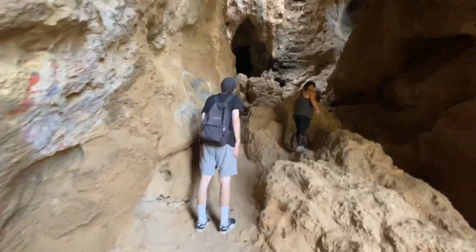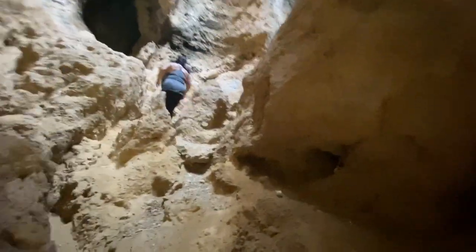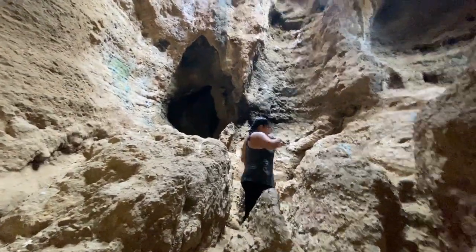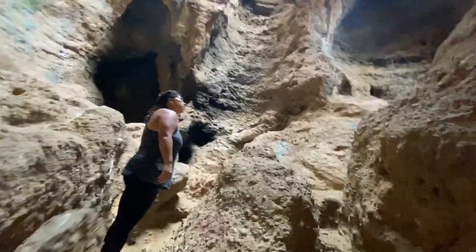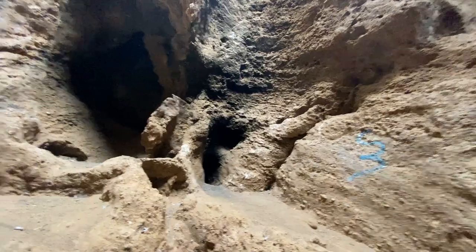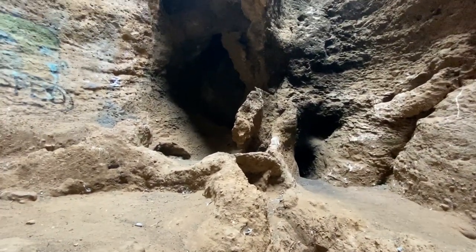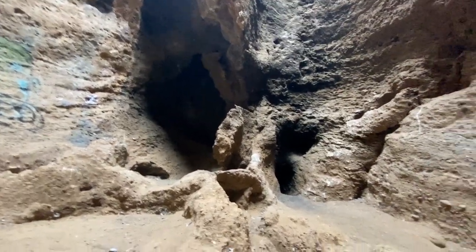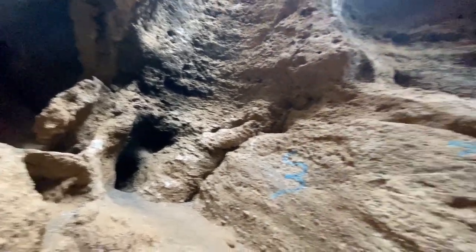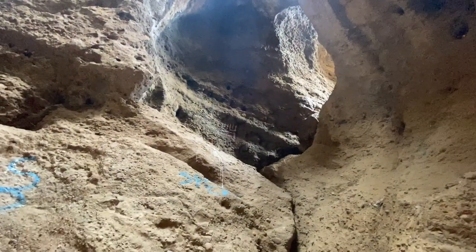This cave here — you can keep going up and it just keeps spiraling up. You'll come out at the top of it. See that hole there guys? It looks sketchy but there's nothing in there — it's actually a dead end. Where we're going is actually towards that other way.